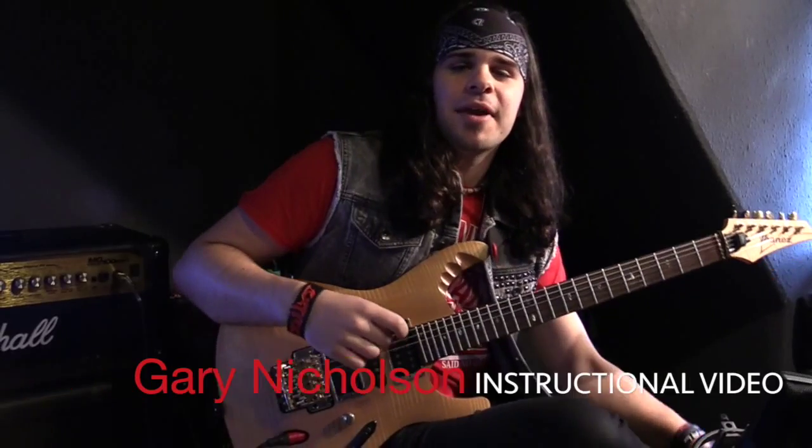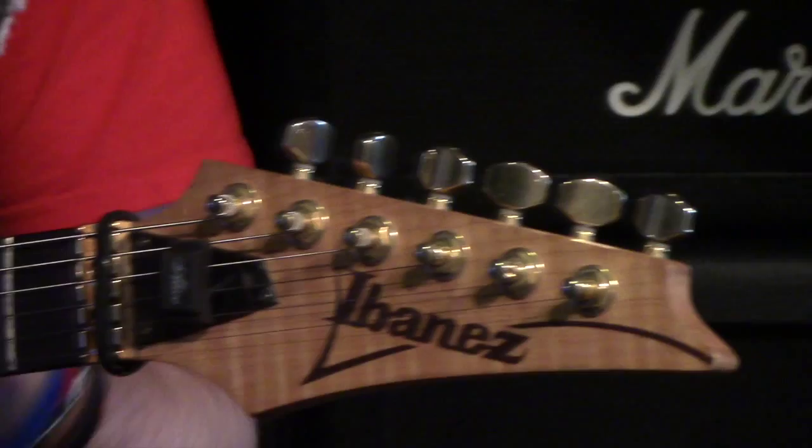Hi, I'm Gary Nicholson and today we're going to take a little look at string bending on the guitar. My guitar is in standard tuning. String bending is when you're taking the note that you're fretting and bending the string to alter the pitch of that note.